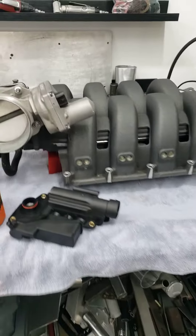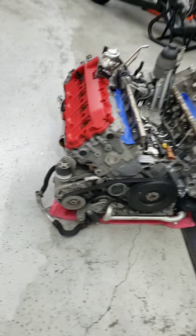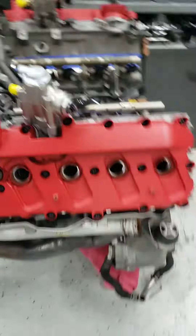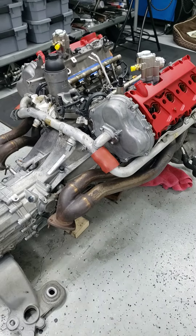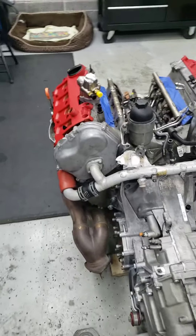Next step is also to pull the cooling pipes, get the alternator and motor mount brackets off so I can pull the headers off and send those to JetHot to get coated. While those are off getting coated I'll do the rest of the work on the engine.